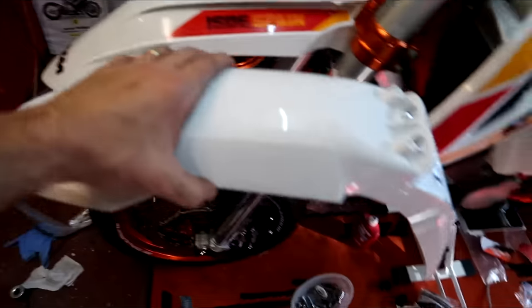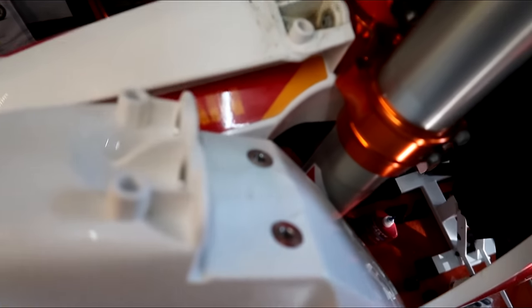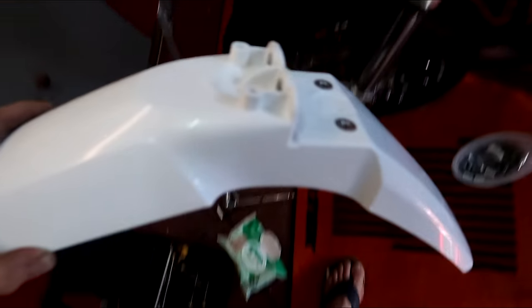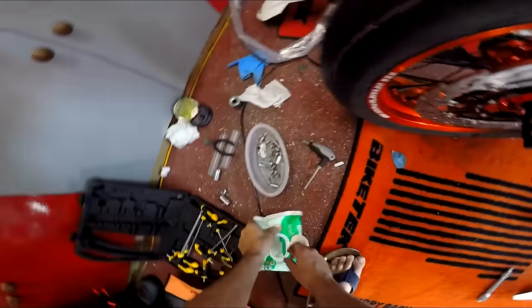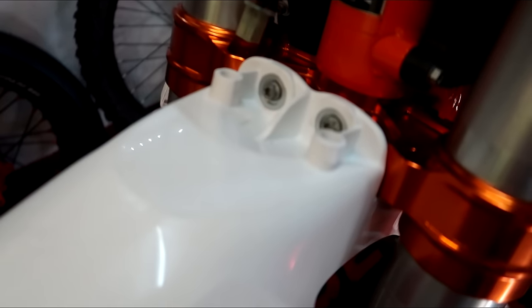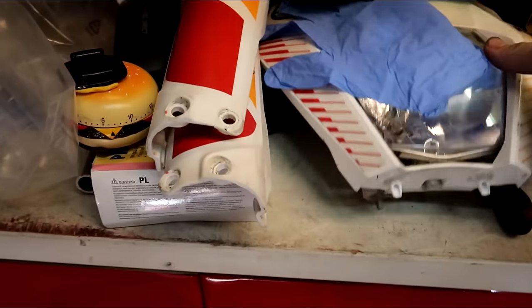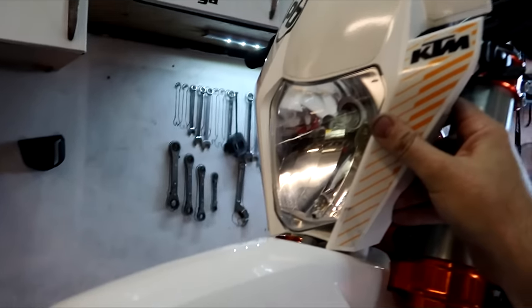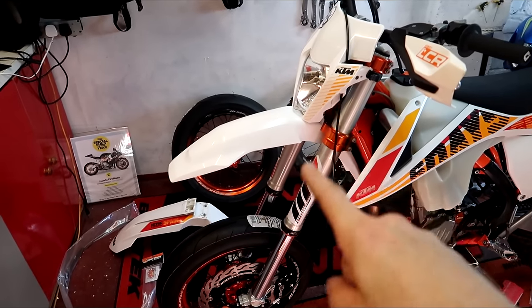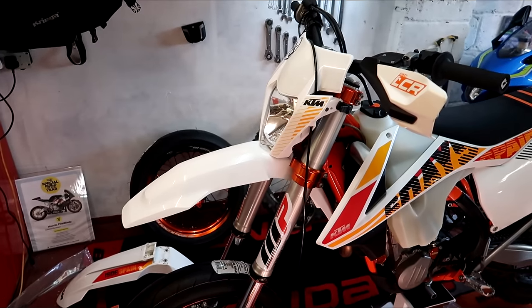This is the mudguard off the FS450 — the racing supermoto Husqvarna. Because the enduro mudguard is a bit long, I thought the white one would match the graphics. The mounting points look identical — it's a straight-on job. But you know me, it can't go on without a clean first. Straight onto the existing mounts — bloody beautiful. The cowl fits back in those holes. That's the FS450 mudguard fitted and the cowl back on — quite a tight squeeze, but it fits perfectly. You'd never guess Husqvarna and KTM were the same company, would you?